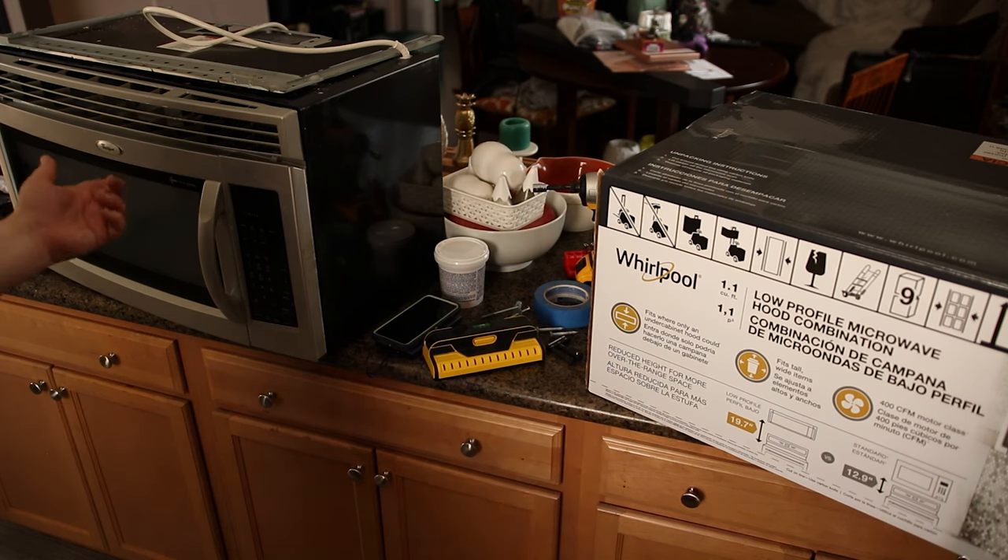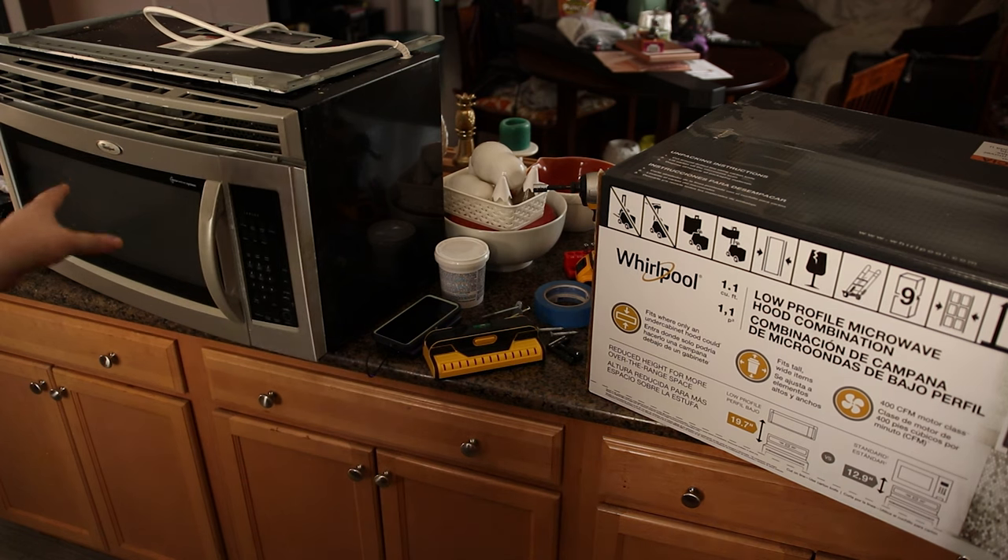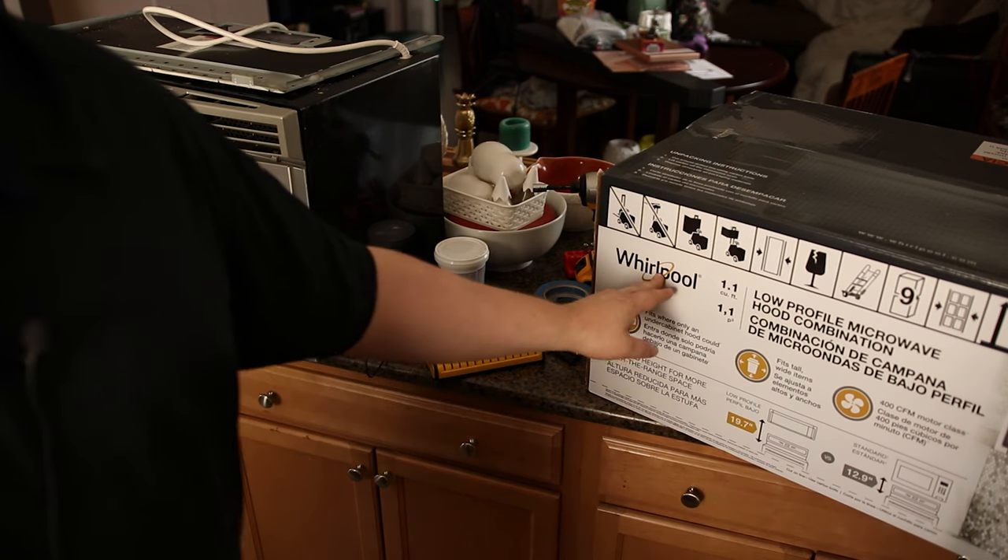We've had this microwave for about 15 years. It finally died so it was time to replace it. We really like the Whirlpool brand — this thing has been fantastic for us so we decided to get another one that's Whirlpool.